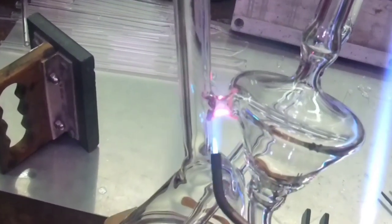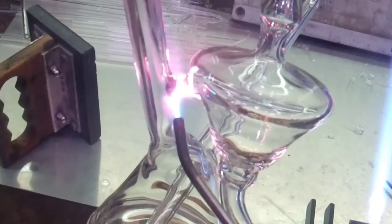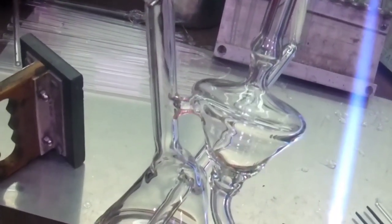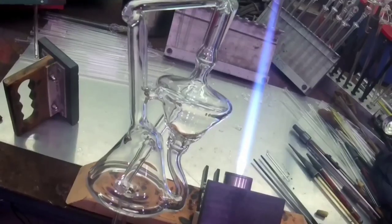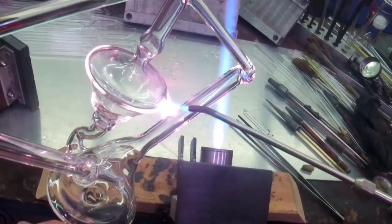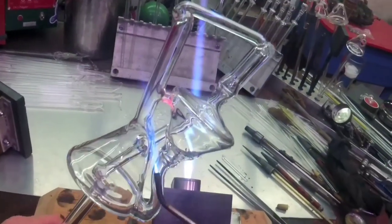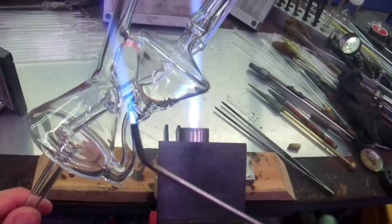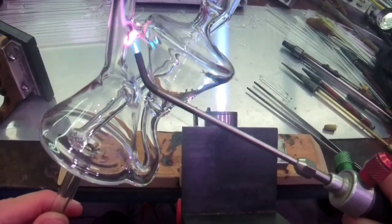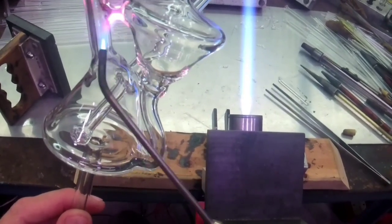It just broke through. Now, since this is such a small connection, I'm giving the slightest amount of air pressure in it to hold the wall where I want it while I'm melting it in. Since it's such a thin wall, you can work glass in from this side and the other side by heating some of that glass up and letting it flow in, using air pressure to hold the wall where I want it.